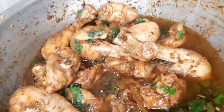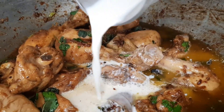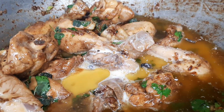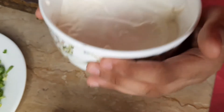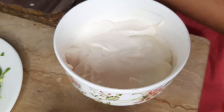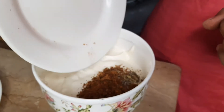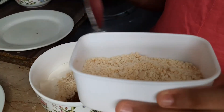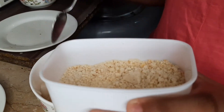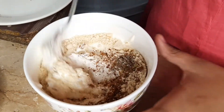Now I'm adding milk inside it — you can also use regular milk. Now I'm going to add half a teaspoon of javitri powder, and I'm going to put in kaju (cashews) — about three to four teaspoons.